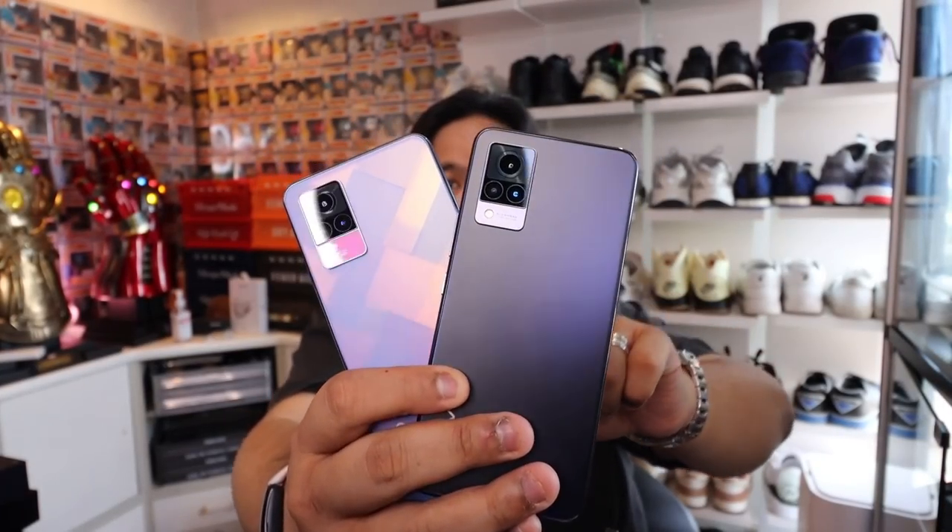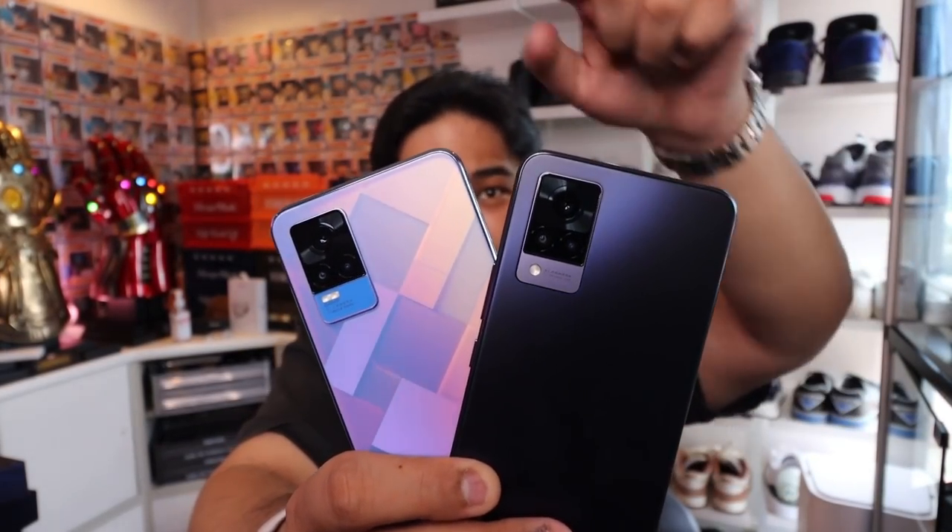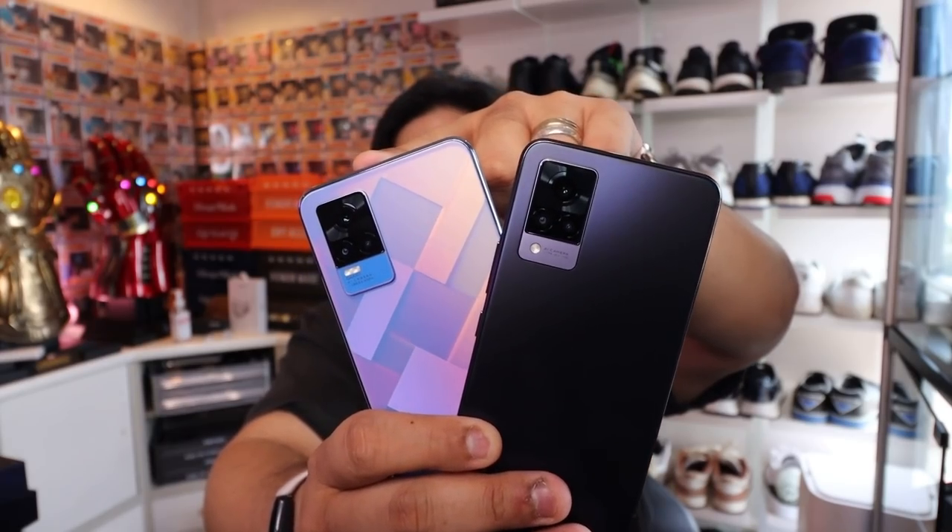Here are the phones side by side — you have the V21 5G and the V21e. In terms of aesthetics, they're very different. This one is definitely more shiny and glossy, while this one is more on the sleeker, elegant side. Now when it comes to the specifications, the internals as well as the externals, there are differences and similarities. Let's first take a look at the rear camera, the triple lens camera setup of both devices.